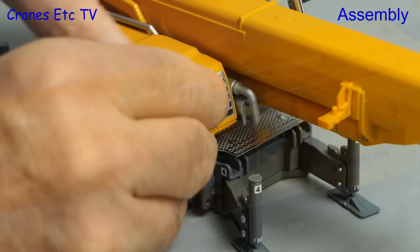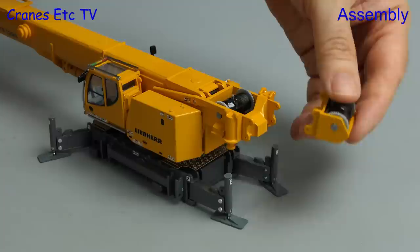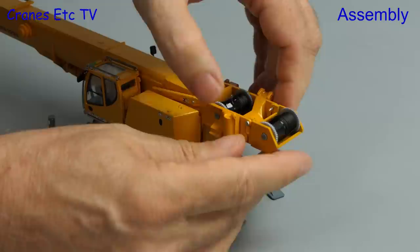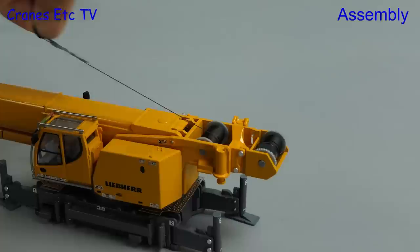Next we're into cosmetics with a mirror on the crane cab, and there's another mirror which fits onto the opposite side of the body. There's an optional second winch which can be fitted, and we always like to go large so we'll fit it — that's easily done with steel pins. There are four to insert and they hold it securely enough.